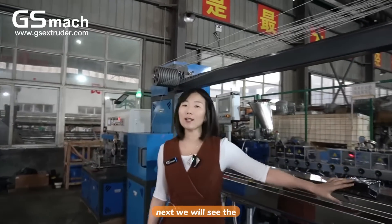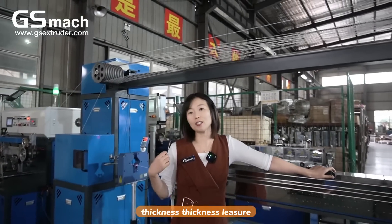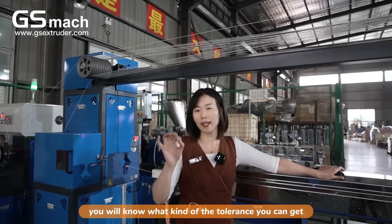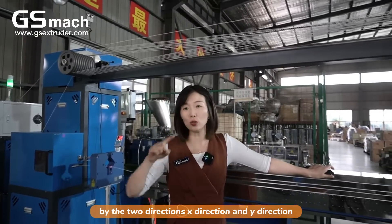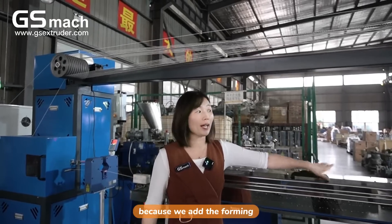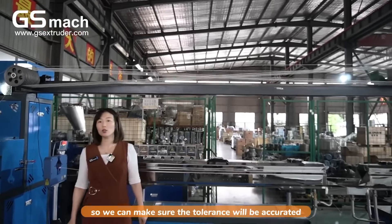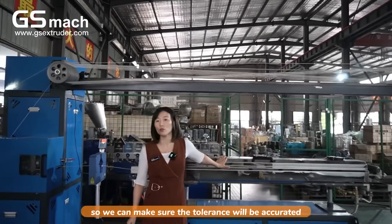Next, we will see the thickness laser. You will know what kind of tolerance you can get in two directions — the X direction and the Y direction. Because we added the forming die-head, we can make sure the tolerance will be very accurate.